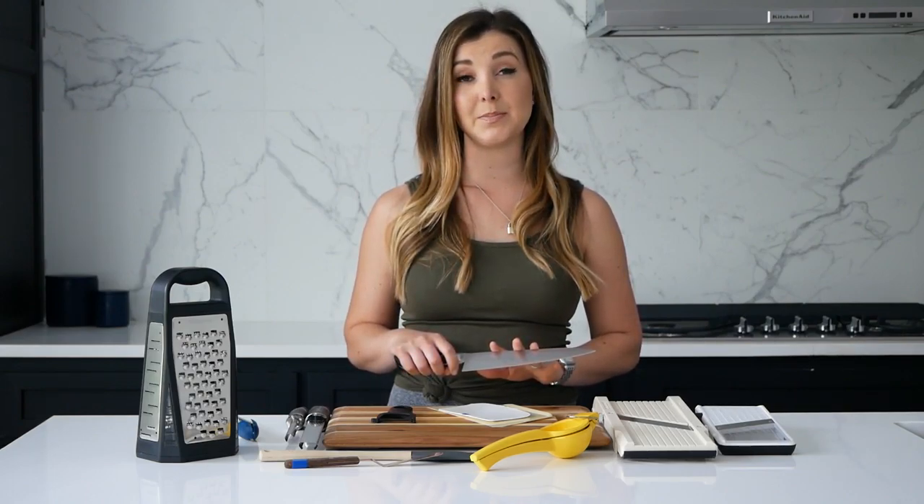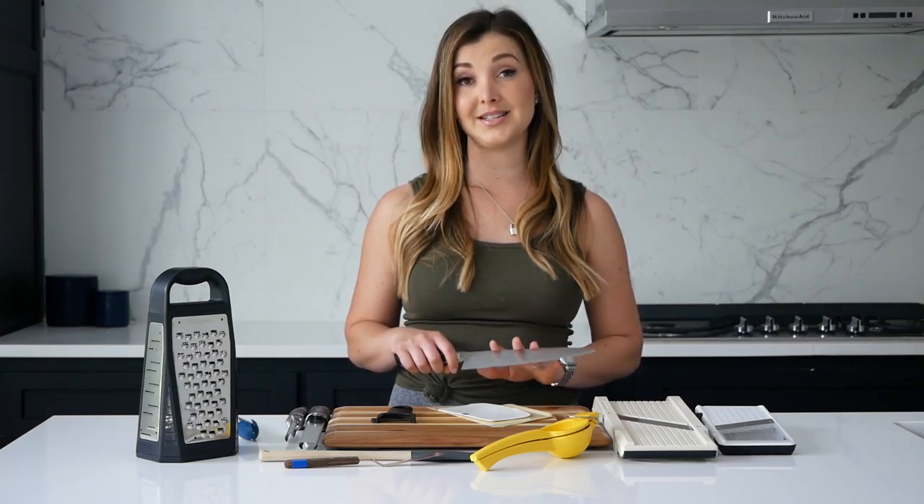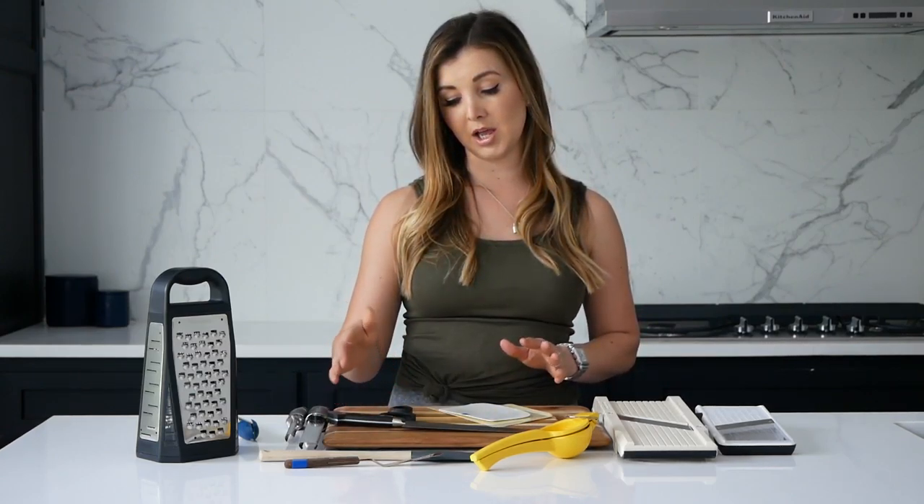I still have my very first chef's knife from when I started cooking professionally. It's a Global knife — I spent maybe $110 on it and still use it to this day, about 10 years later. You don't want a super cheap knife, but you also don't need to spend $200 or $300, especially when you're still learning to use it properly.